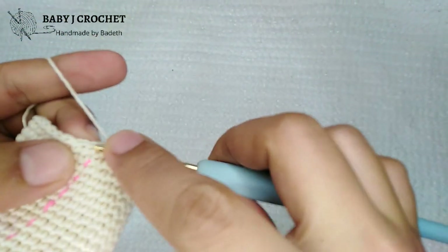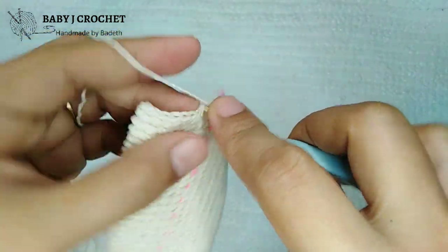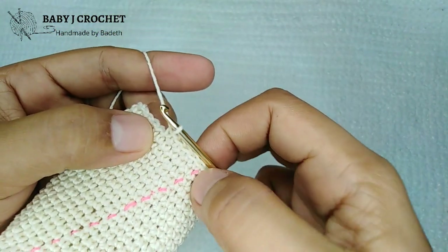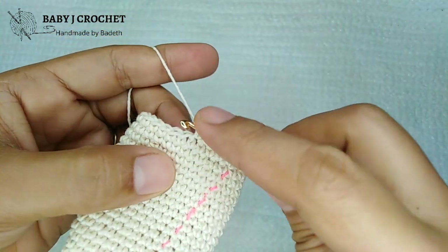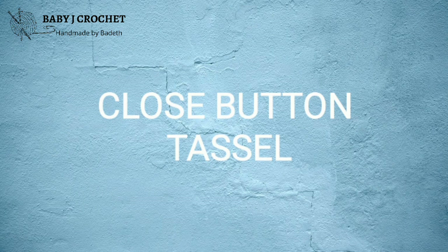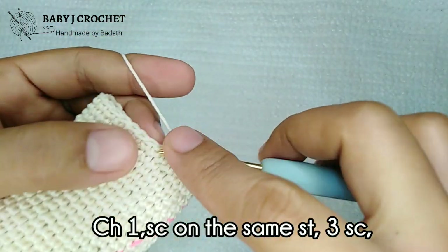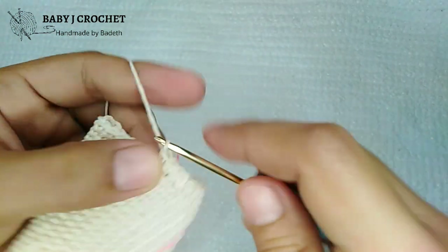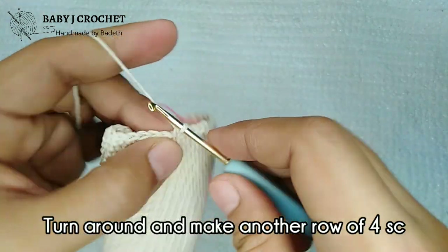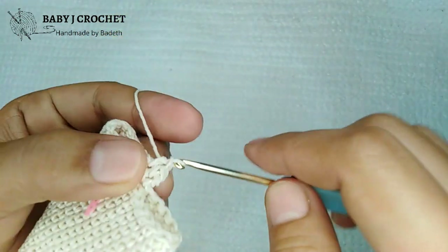After the 22 rounds, make 5 single crochet. Then slip stitch on the next stitch. Now we proceed to the closed button tassel: chain 1, single crochet on the same stitch, and make another 3 single crochet. Note that this starts from the slip stitch. Then turn around and make another row of 4 single crochet.